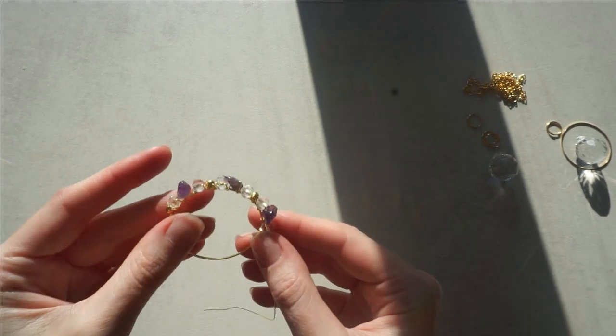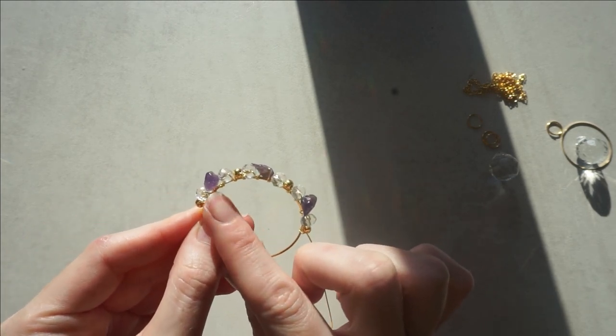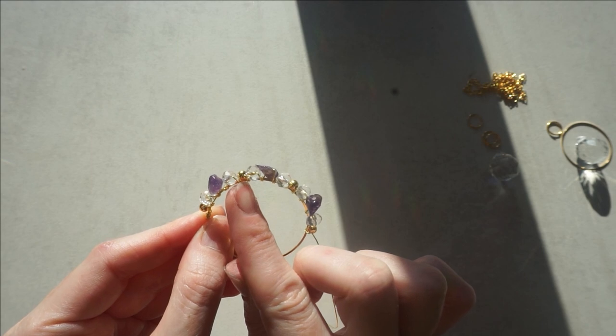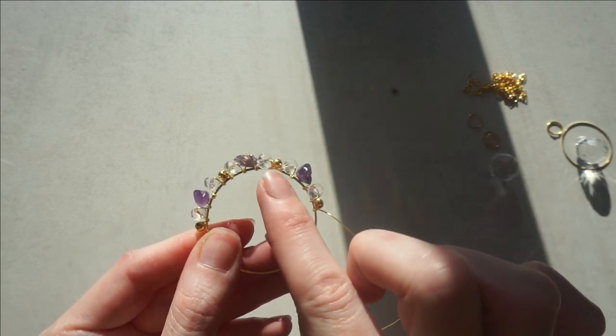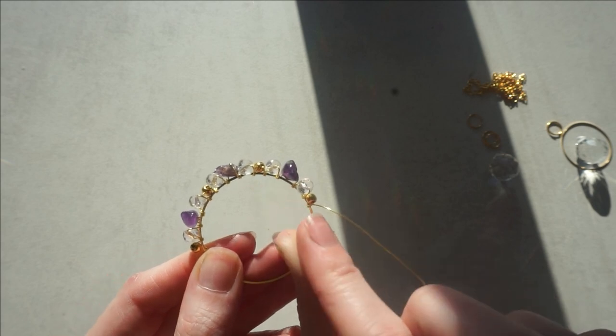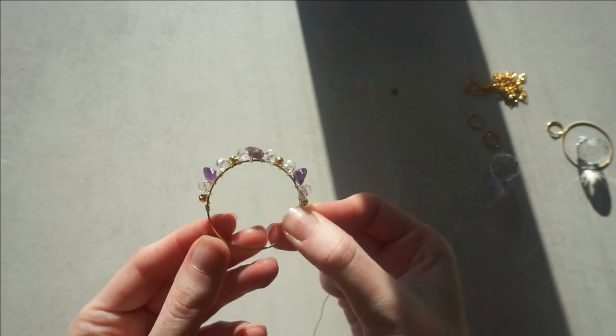Now you can see I have added a gold bead, a clear, an amethyst, a clear and then a gold bead. And then I have done clear, amethyst, clear, gold, clear, amethyst, clear, gold. So all your beads should be on your hoop now.